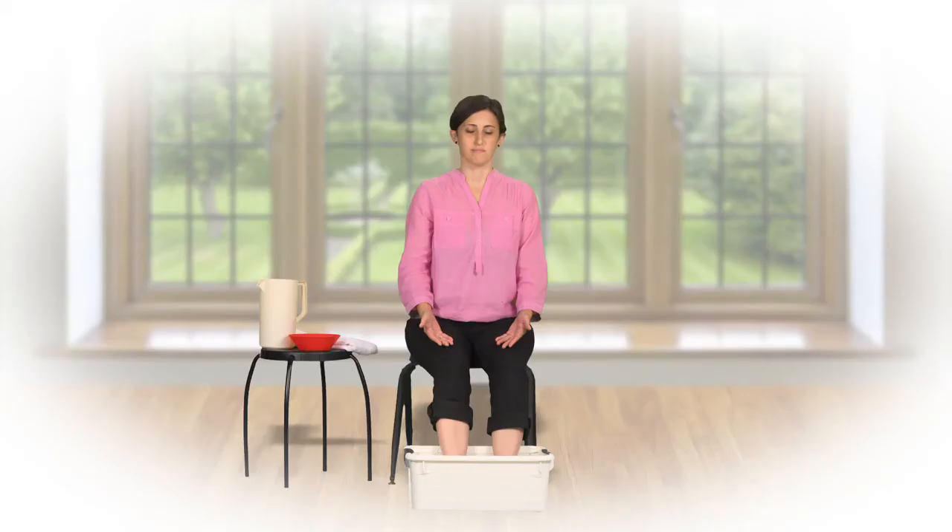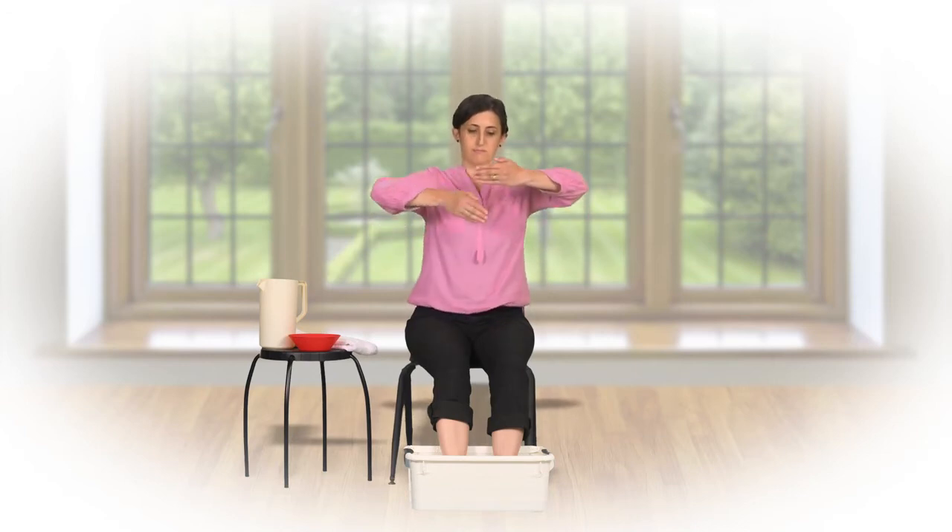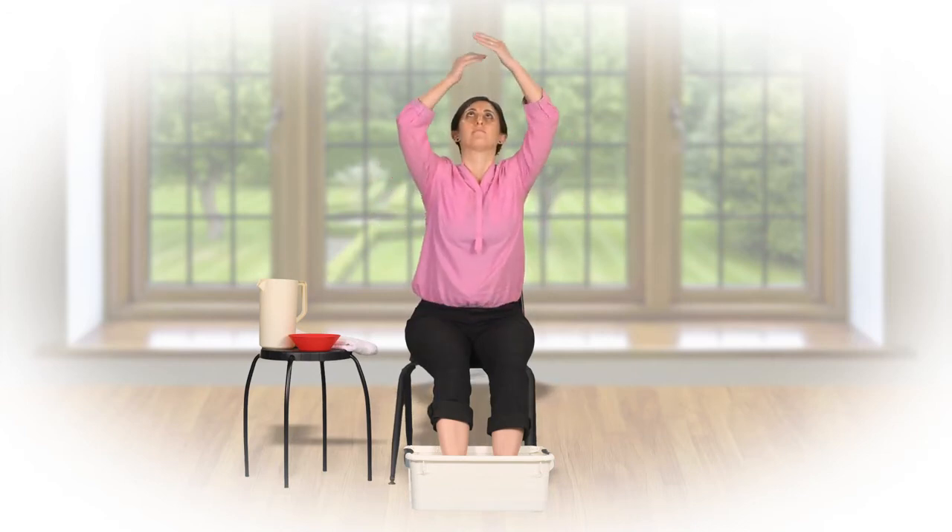Sit comfortably on a chair, hands on your lap, palms up. Raise your inner energy three times. The first time, tying one knot.